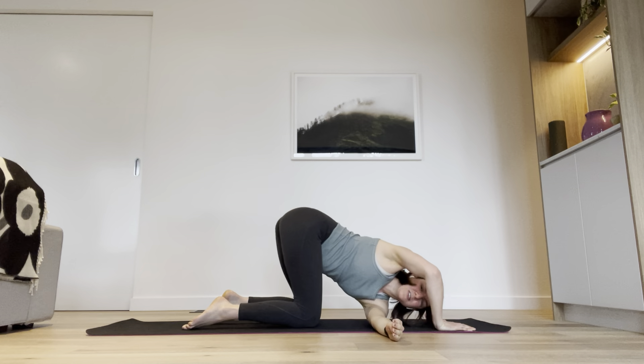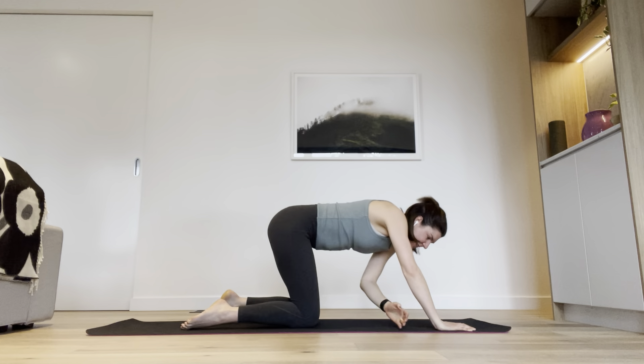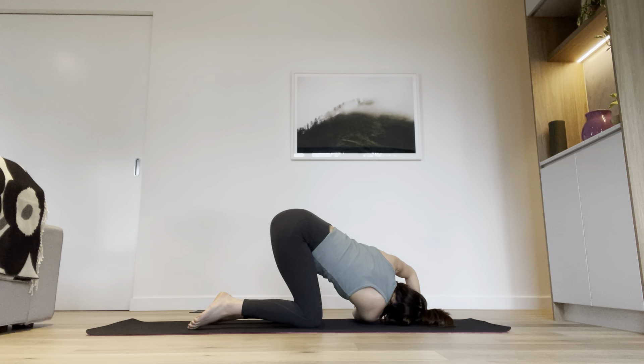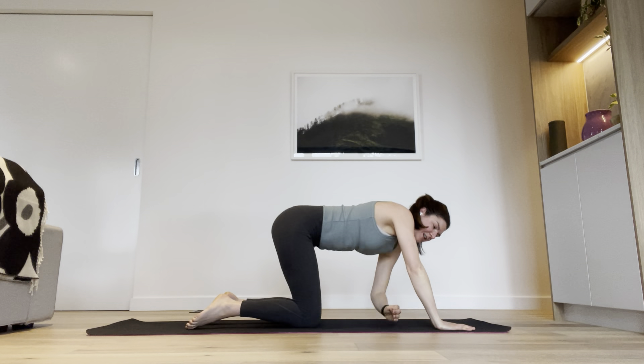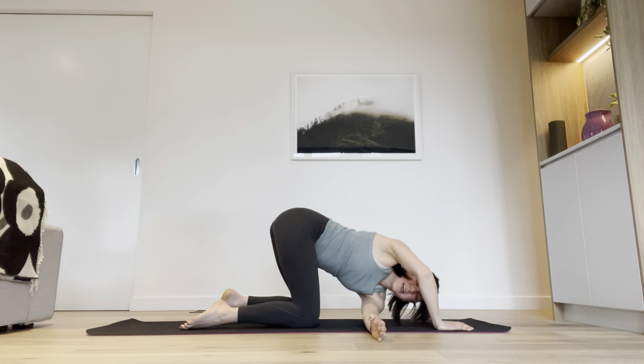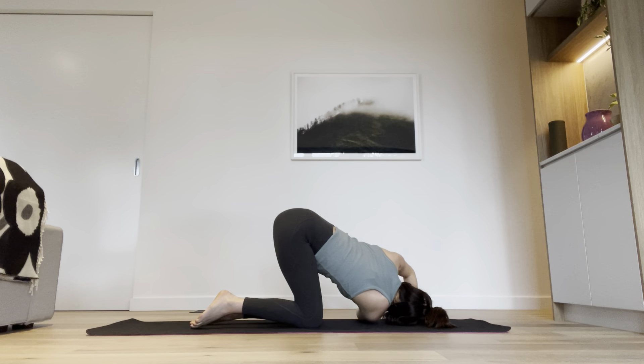Slide your right hand under your left arm to get a twist through your spine, then press up and swap — twisting the other way, slide your shoulder towards the ground. Let's go one more time to each side: slide through, get that twist, then other side and get that twist.